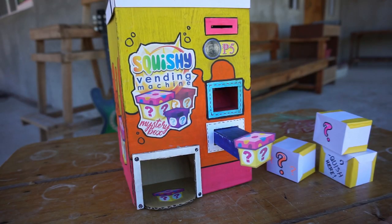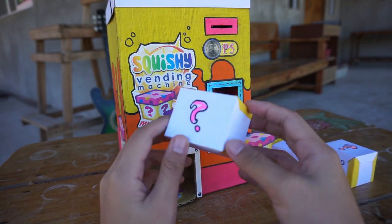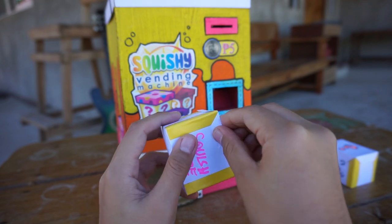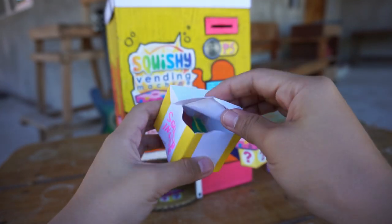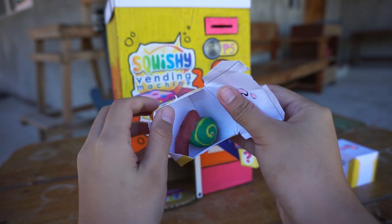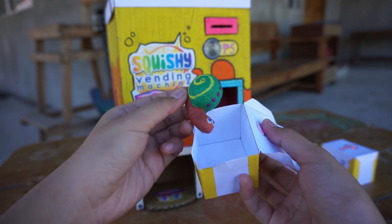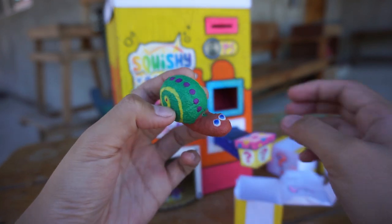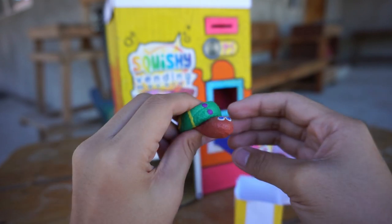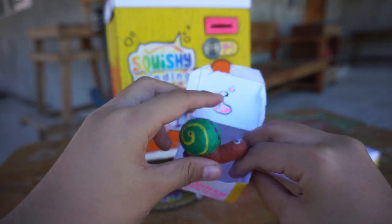Okay, so for the first mystery box, I'll be opening this one. Ooh, we have a snail — a squishy snail! Let's put it in this box.